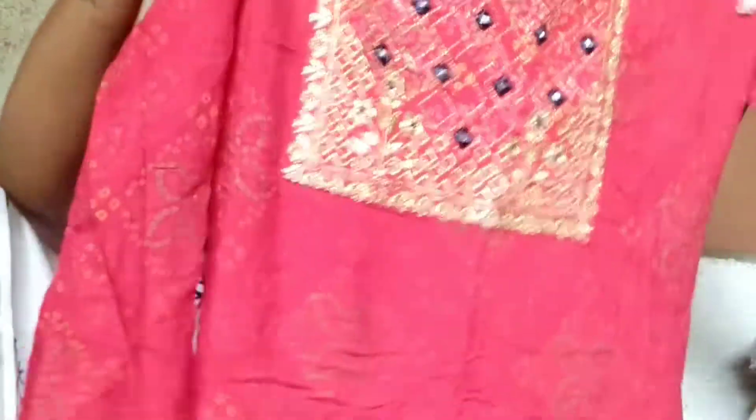Next, this is a red color full set. First I will show you what to look at — this is the bracelet, this is the embroidery work, and there is also a small stone detail.